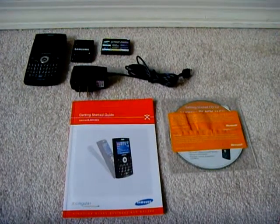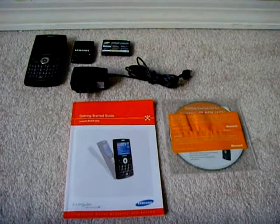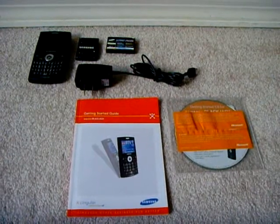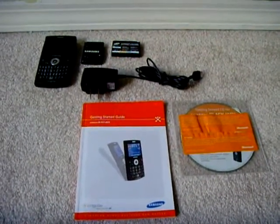I'm just going to do a review on my friend's Samsung Blackjack or SGH i607. This phone was originally made for the AT&T or Singular network, GSM network.